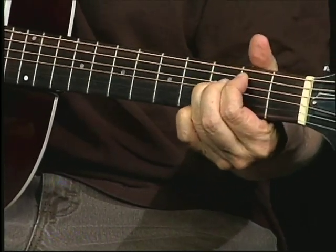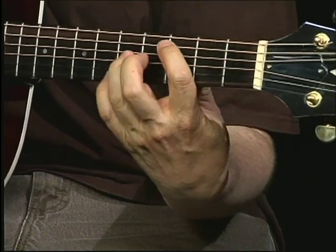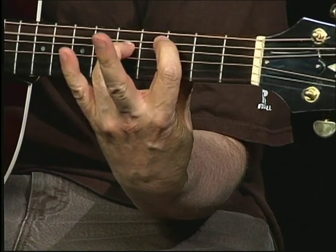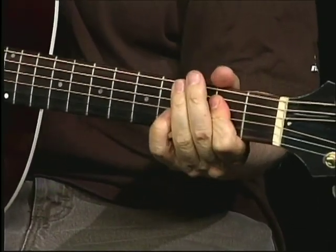I'm just using two fingers to fret there. So here it is, the whole thing — down to the A, I'm looking at B. Buzzing all night long.